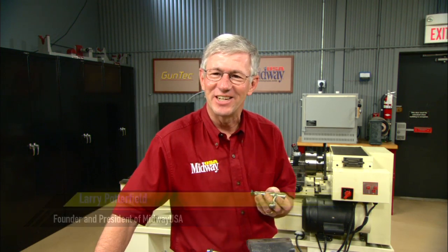The bolt on a Winchester model 67 is normally chrome plated and we'll need to electrochemically strip that chrome so we can polish and jewel it. Hi, I'm Larry Potterfield with MidwayUSA, let me show you how that's done.